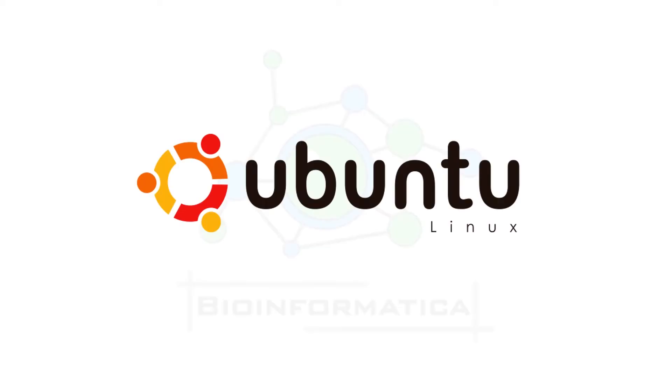Basically, Ubuntu is an open source Linux distribution sponsored and distributed by Canonical. It is a user-friendly, secure, and powerful OS with a huge support community. Ubuntu is equipped with the latest Linux kernel and drivers, which makes it possible to use Ubuntu in almost any device efficiently.